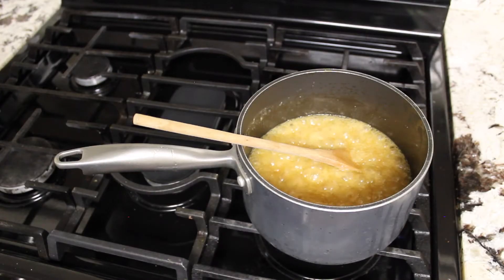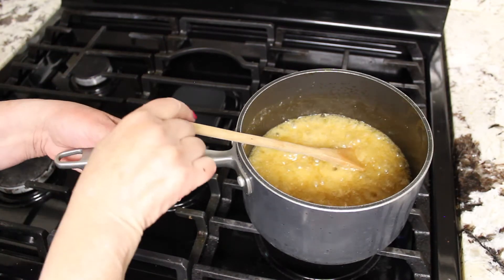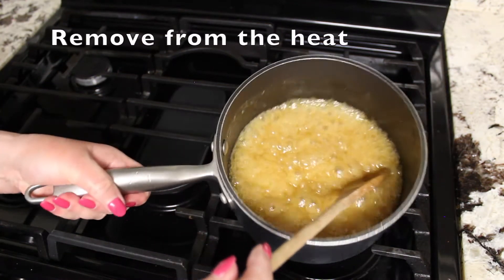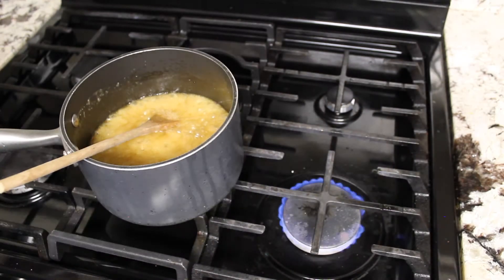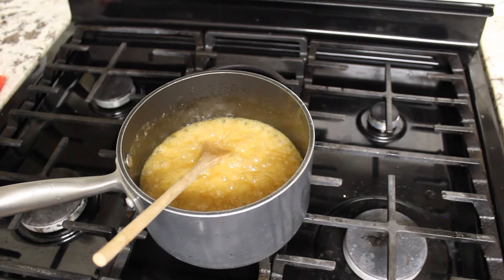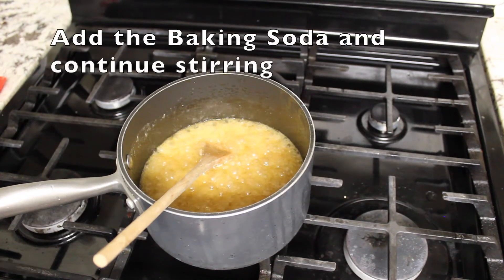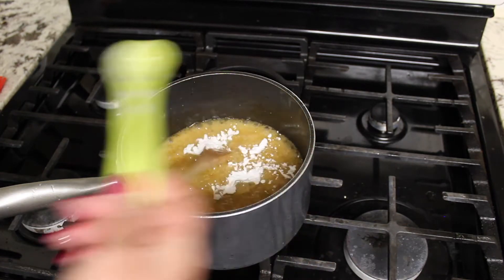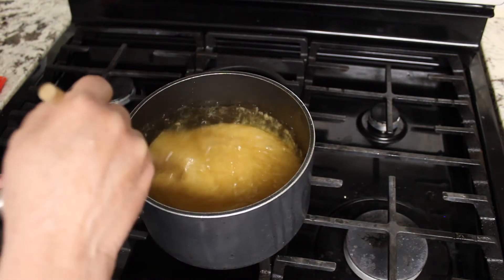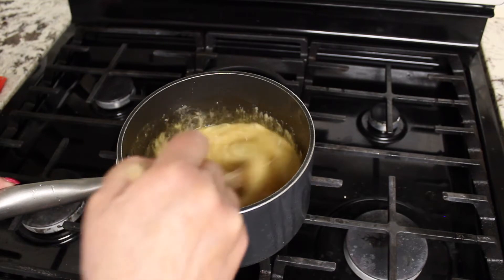After the three minutes — or seven minutes if you're at high altitude — take the sauce pan off the heat. Now I'm going to add my one teaspoon of baking soda and stir that around. You can see it will almost double in volume.